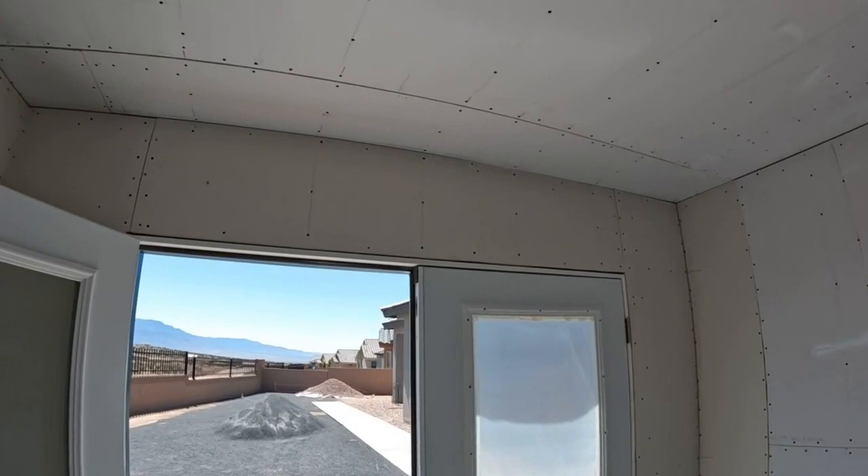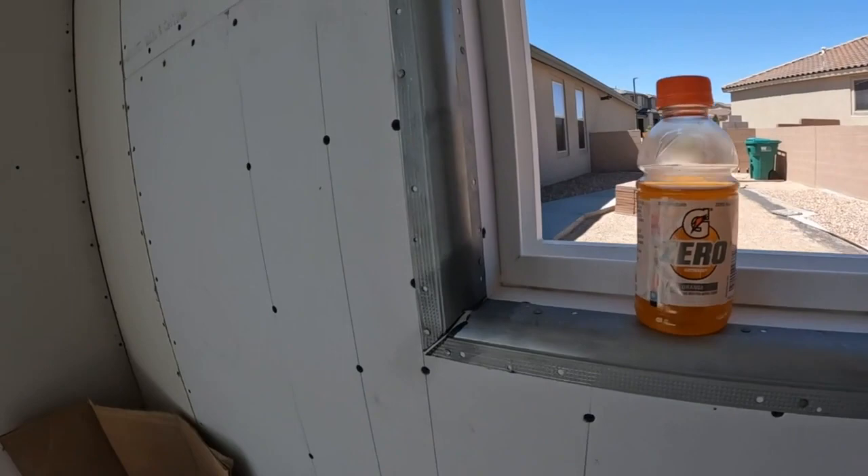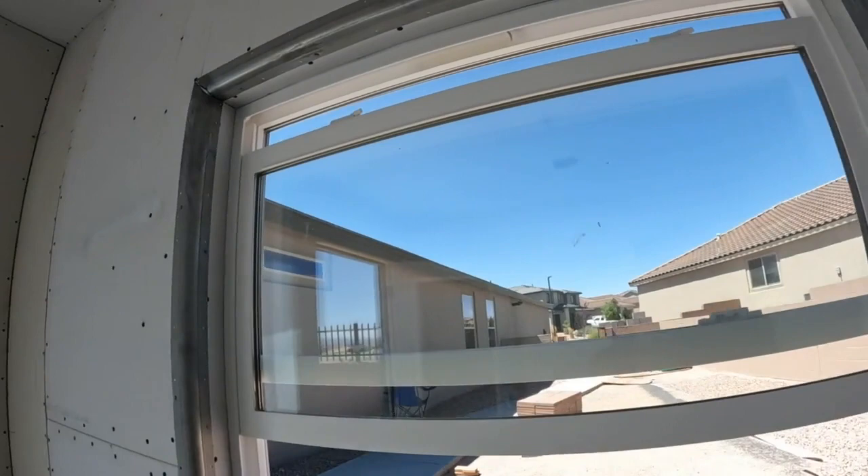Just finished the sheetrocking on the shed interior — came out nice. Just finished running all the screws. Check out the radius corners; the miters came out nice. Now we're about ready to tape it off — all the corners, even the window, every seam.